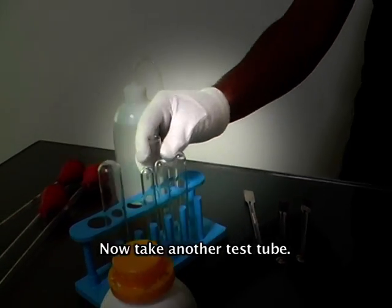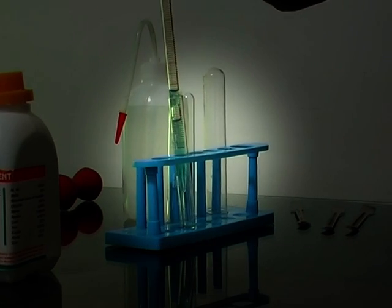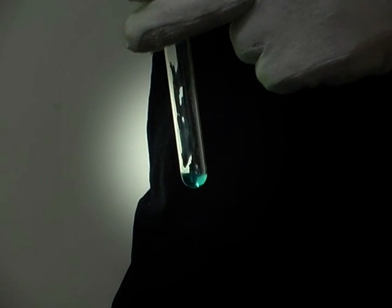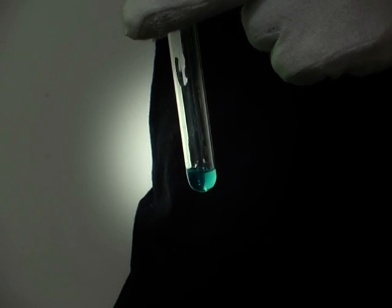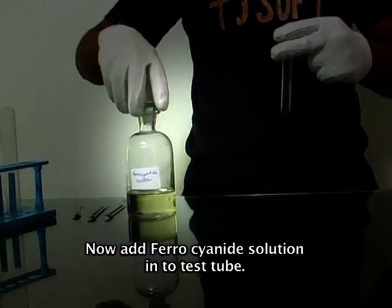Now take another test tube. Using a pipette, add one ml of original solution into the test tube. Now add ferrous cyanide solution into the test tube.